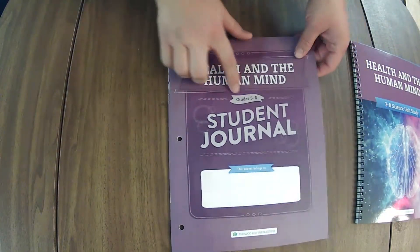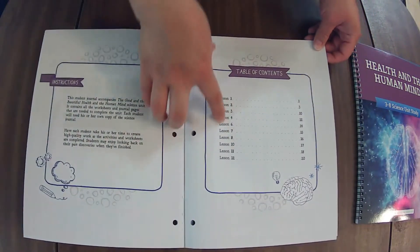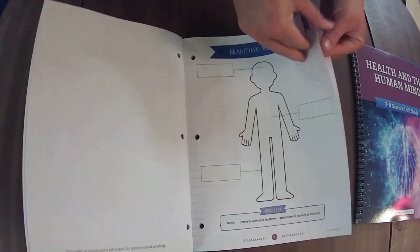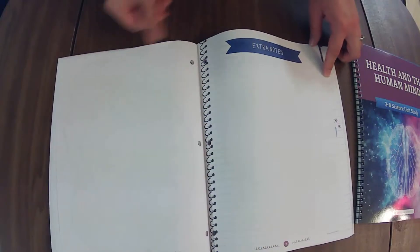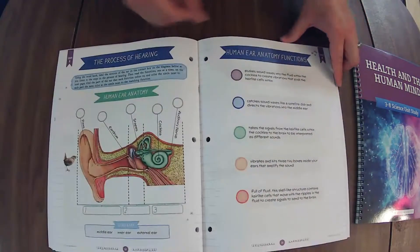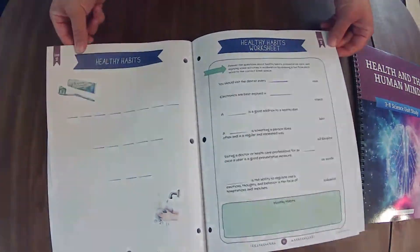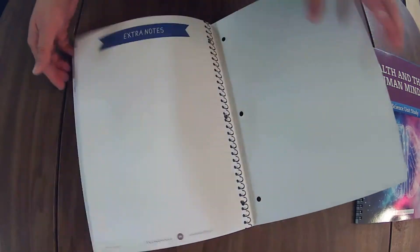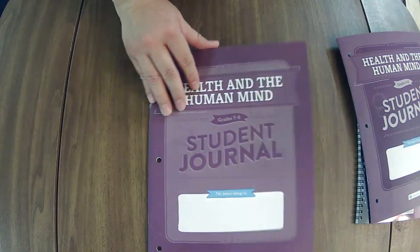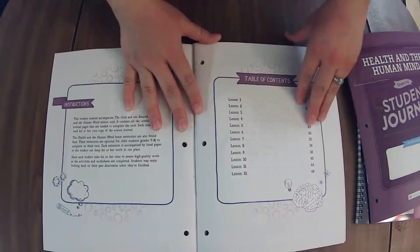Let's check out the student journal for grades three through six. This one does not cover every single lesson, but there's something in here. And there are extra notes. Now for the student journal for grades seven through eight — I like to buy this one regardless of age level of my kiddos because I like to do the lesson extensions family style, as I just feel like they add so much to the learning of the unit.